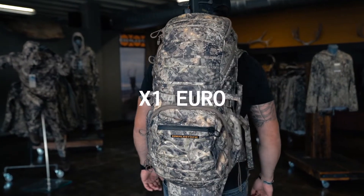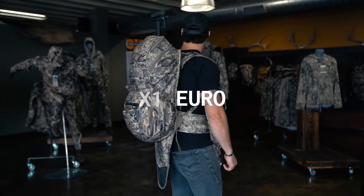The X1 Euro is a spacious day pack with an included internal frame as well as a scabbard that'll allow you to carry any long gun into the elk woods or the duck blind. The scabbard can be tucked away for use during camping, hiking, or scouting.